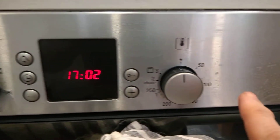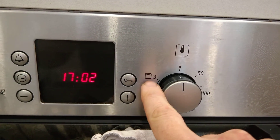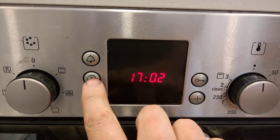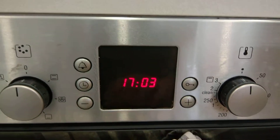Then obviously your temperature is set over this side. The grill goes up to 320 and there are grill settings inside. If you have to switch it on, you may find that you need to press this button a few times until it stops flashing, then you can use the oven.